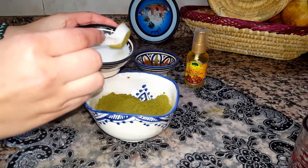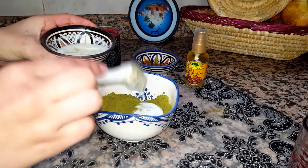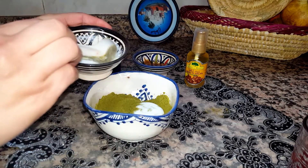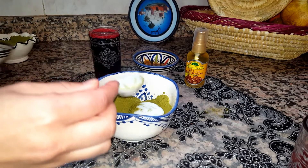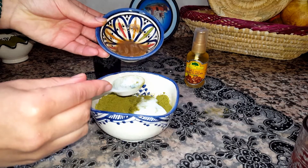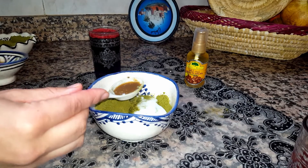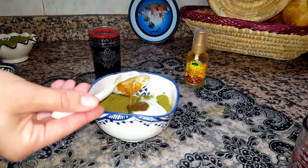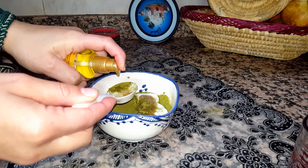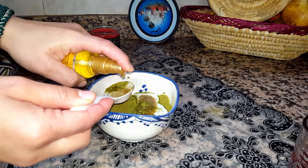We're gonna take three tablespoons of sugar yogurt — because henna makes the hair very dry and the yogurt makes it a little shiny. We're also going to mix in one tablespoon of apple cider vinegar and one tablespoon of argan oil.